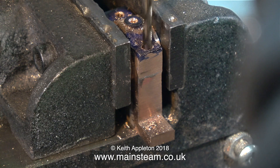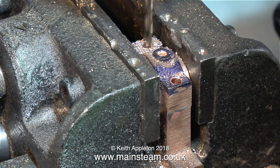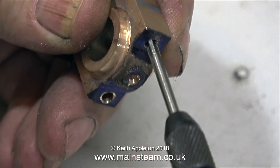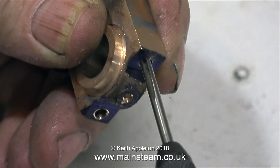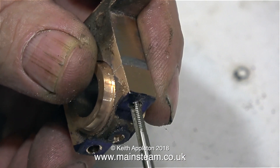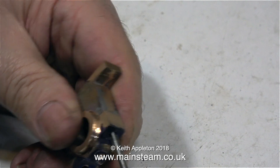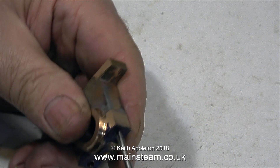I'm drilling clearance size for 5BA, but only through the top cap — not right down into the bottom part. If you want tapping and clearance sizes, just search 'BA tapping sizes and clearance sizes' on Google; there's plenty of information there, and I have charts printed on the workshop wall. Here I'm tapping the hole down into the main casting with a 5BA tap, being very careful not to snap it off.